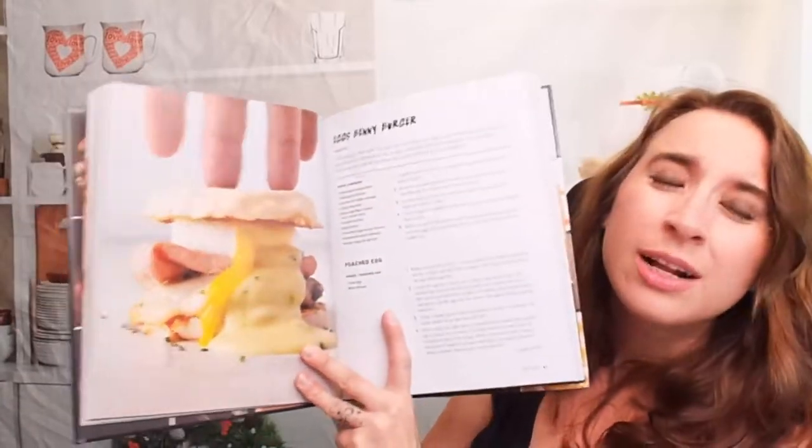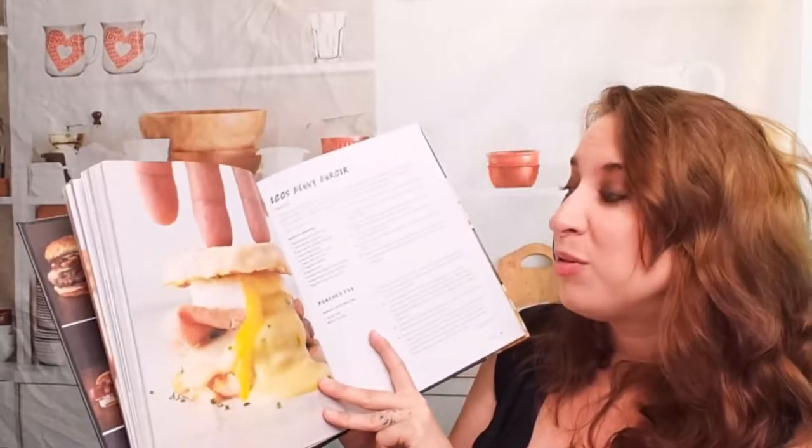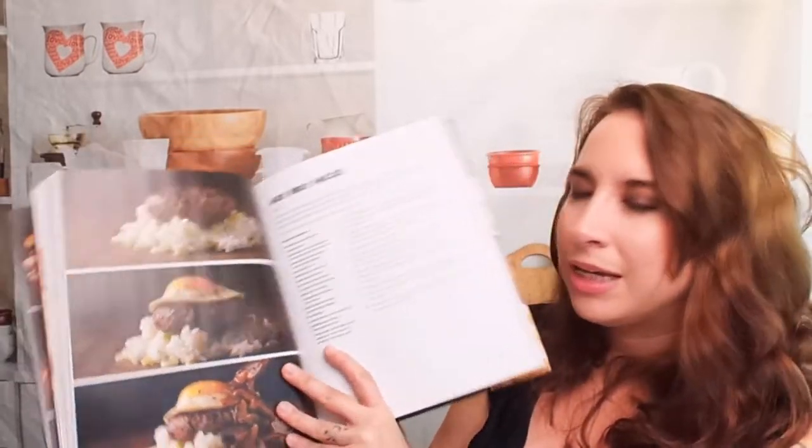An Eggs Benny Burger — I mean, I would be all over that. That sounds amazing. A Loco Moco burger. So there's all kinds of burgers you can make here. I like where his mind's at. That's really awesome.